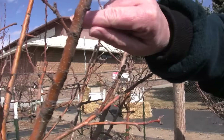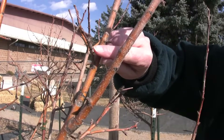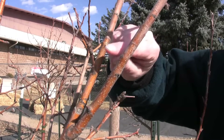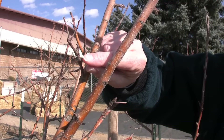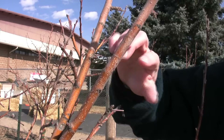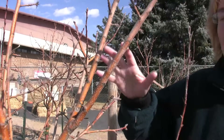Spurs are parts of the tree that look like compressed stem — and that's exactly what they are. Once the tree has started flowering, the little stems behind the flowers only get minutely longer each year. All of a sudden your tree will start to look a little knobby, but that's perfect on an apple tree. We want three-year-old wood or older for the tree to produce fruit on.